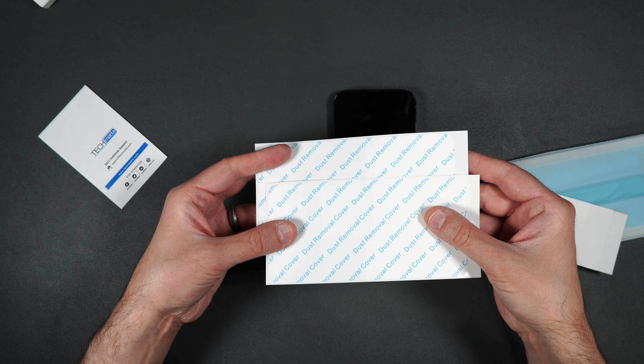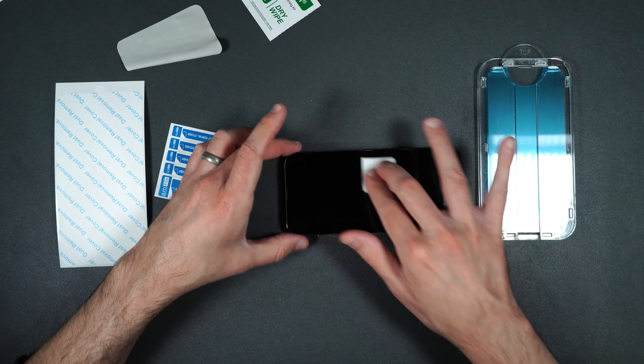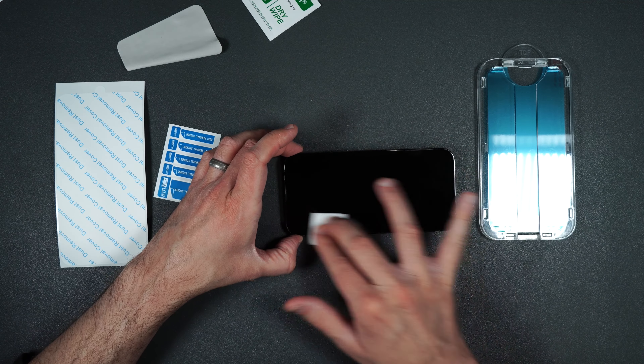I will be going over the full installation of the screen protector and then my review of it once I've installed it, and I also will be doing a scratch and drop test to see how durable this tempered glass screen protector really is. But first let's go and see what you get inside the box.